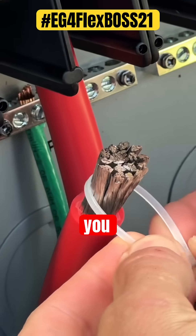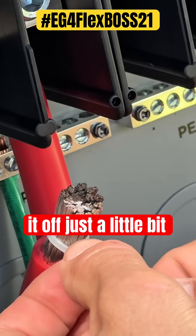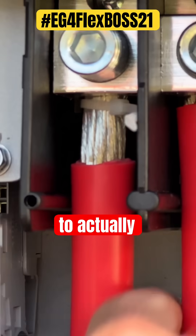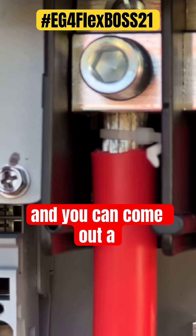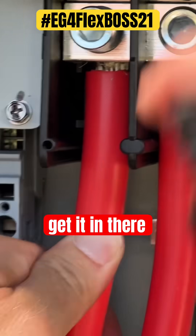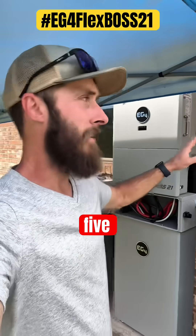The trick to getting these guys in here is to take your zip tie, put it around there, and choke it off just a little bit. Then push that zip tie back so you can come out a little bit. Get some side snippers, snip off your zip tie, get it in there, then crank it down.